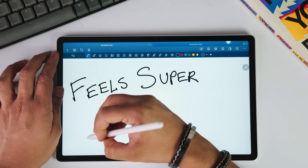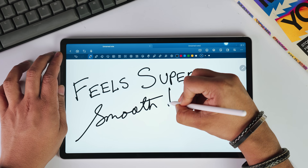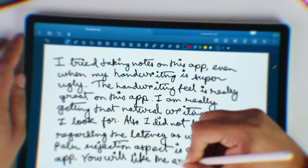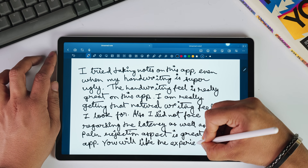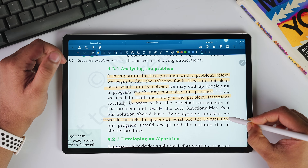Before we dive into its advanced features, let's start with the basics — the actual writing experience. The moment you put your stylus on the screen in Star Note, you immediately notice the difference. The latency is incredibly low; there's almost no delay between your pen movement and the ink appearing on your screen. But it's not just about the speed — it's about the entire tactile experience. The strokes will feel super natural with smoother flow.